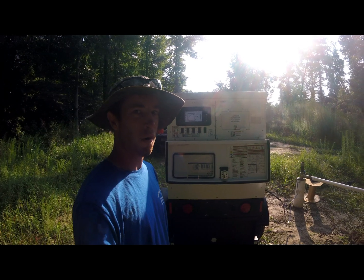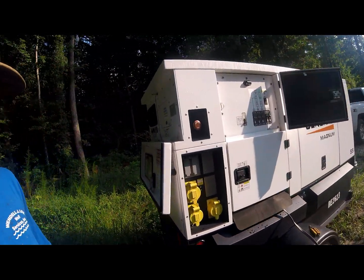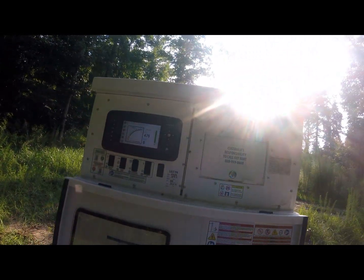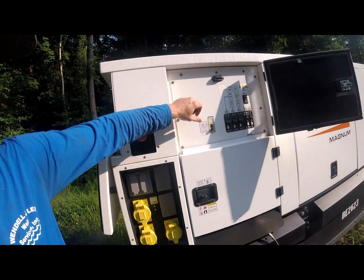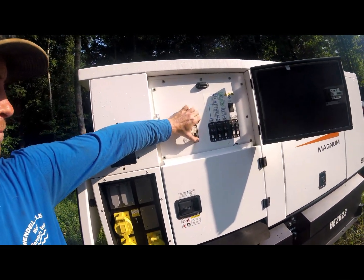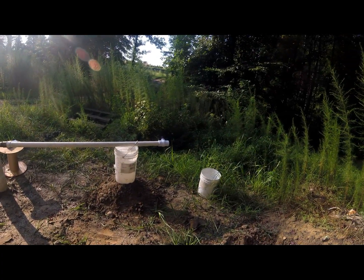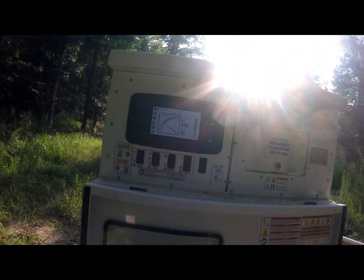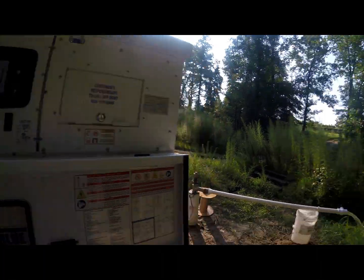All right, here we go — starting our pump test, 10-hour grind. Y'all ready to come along with it? We've got our pump set up coming into our generator here. Voltage is looking good. Got 27 amps, 26 amps — there we go.